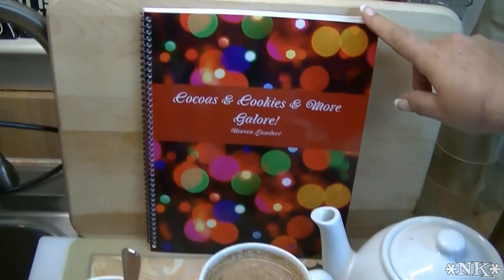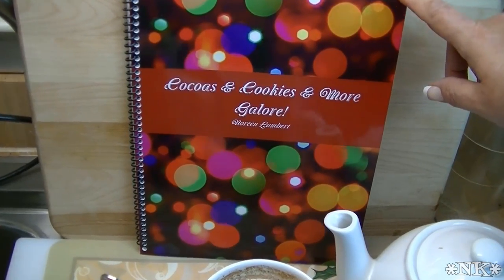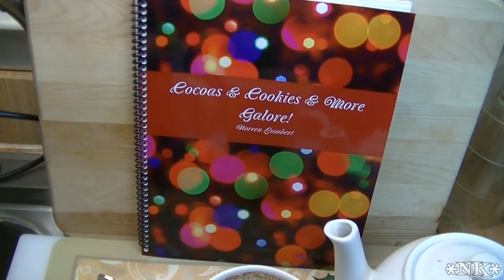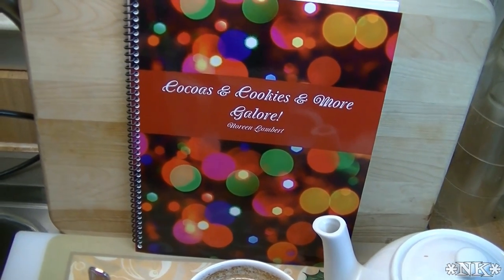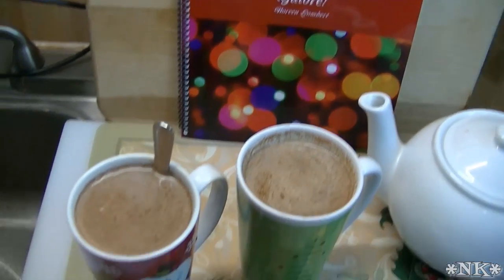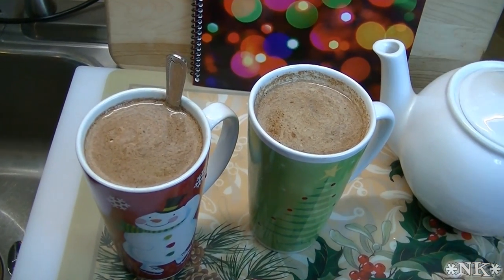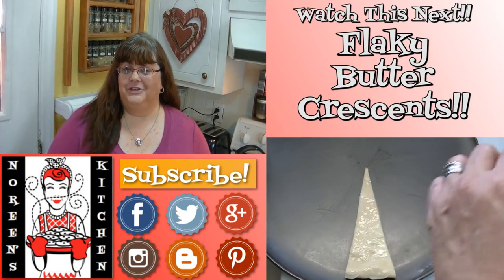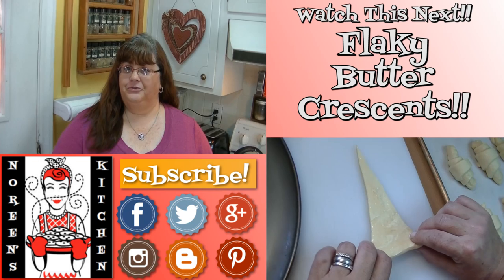Remember, this recipe is available in 'Cocos and Cookies and More Galore.' The links are below and you can always get to them from my website — they're in the right-hand column. I hope that you give this a try and I hope that you love it. Until next time, happy holidays! Thank you for joining me in my kitchen today. I hope you liked what you watched and that you try it and love it.